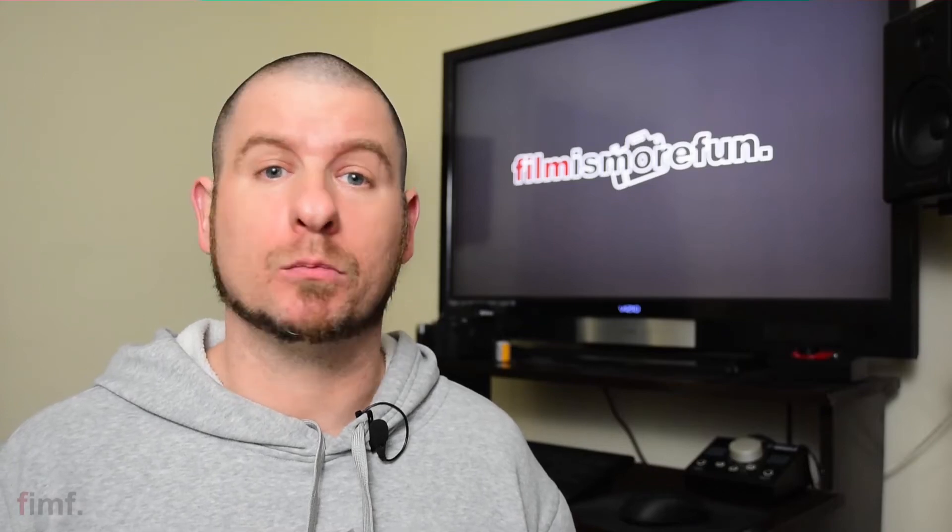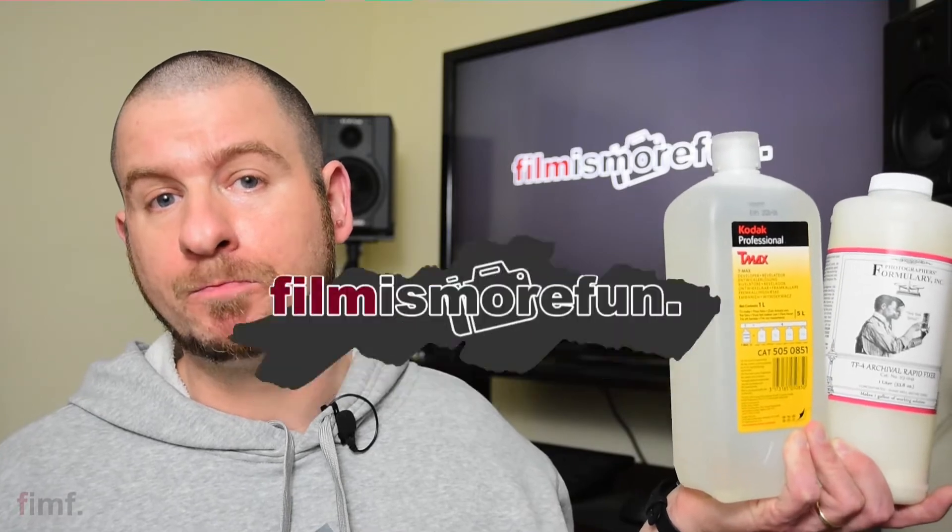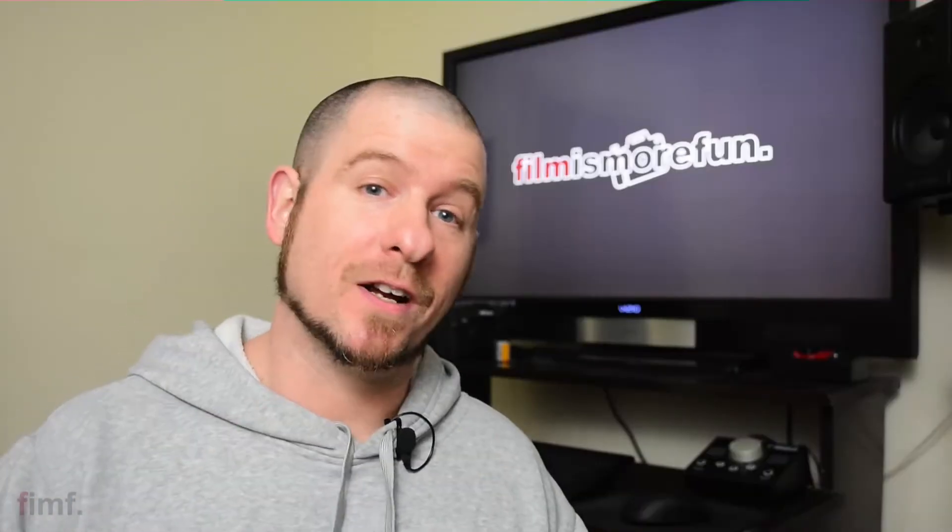In this video, I want to show you guys a real quick and easy way where you can test the development chemicals for your black and white film. What's up, guys? Welcome to Film is More Fun, where film is more fun.